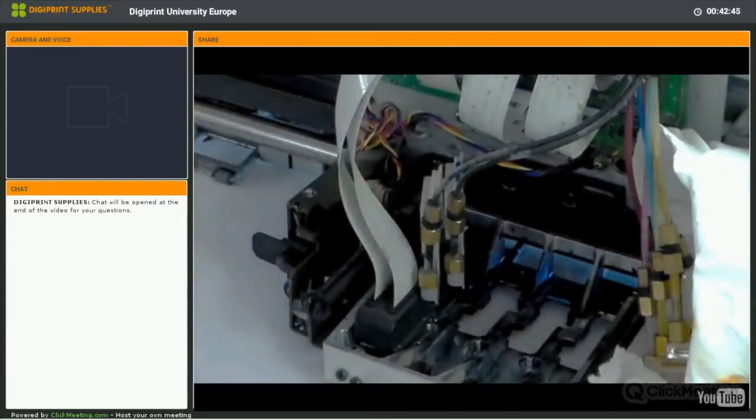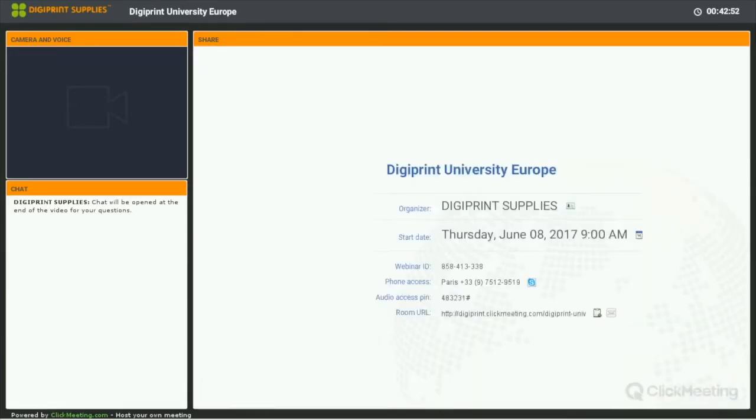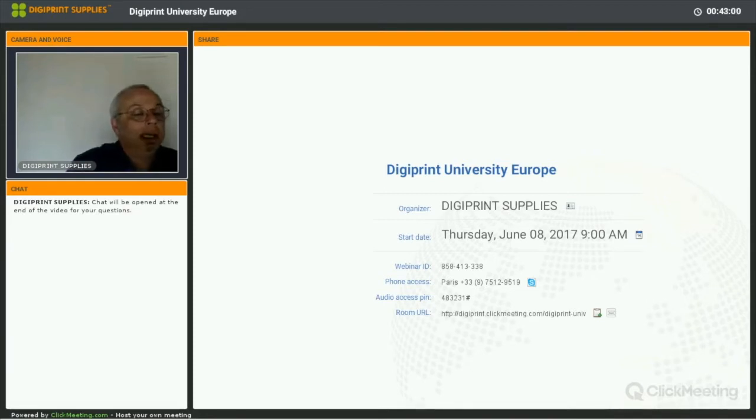We'll do exactly the same for the other three printheads, then build the rest of the carriage — including the outer damper holder and the carriage cover. After that, the next session will cover tests of these printheads and nozzle-out scenarios. We still have some things to do on our Mimaki GV3 to have it completely up and running, but we're getting there. We have three working heads, we'll replace the bad one, all data cables are replaced, and all dampers were replaced yesterday.